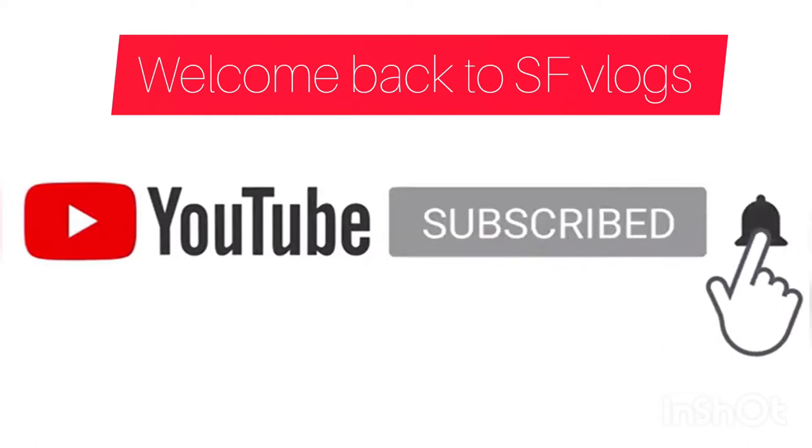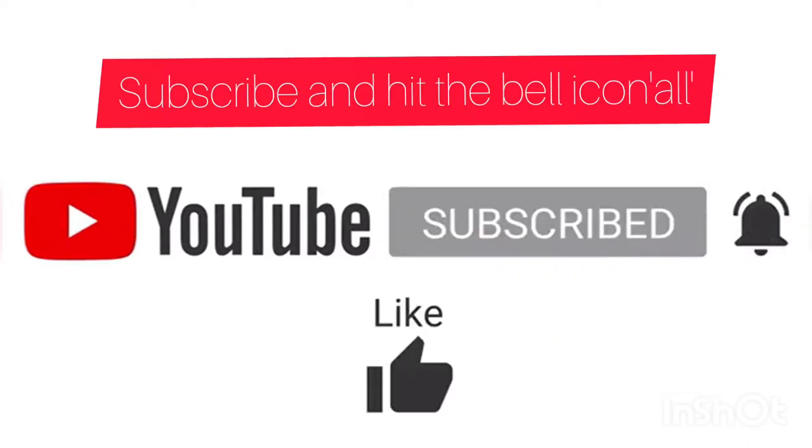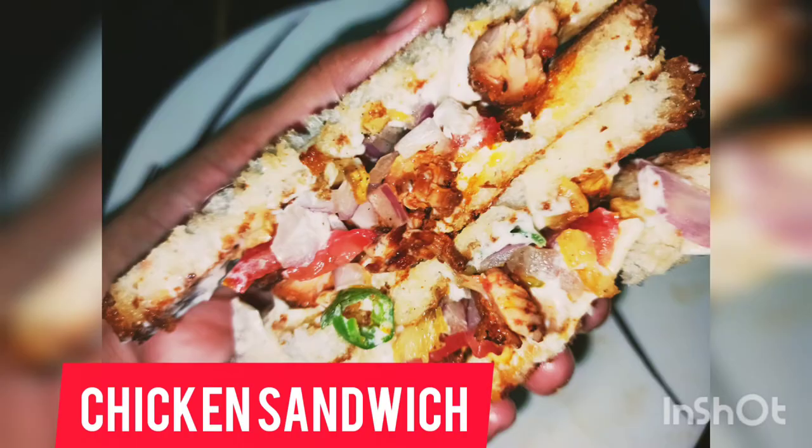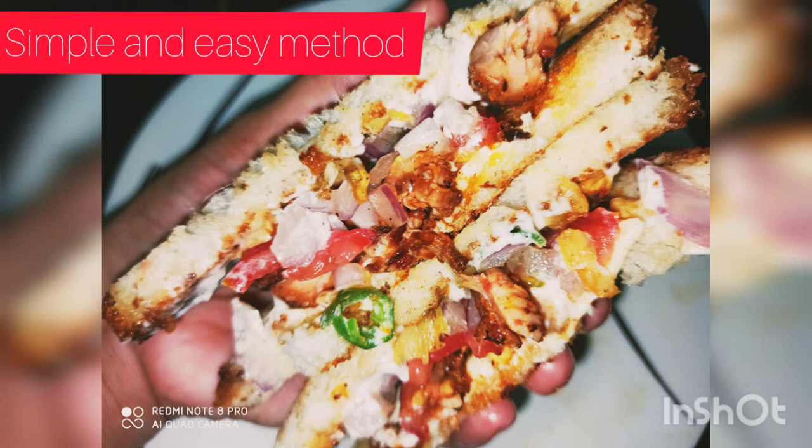Hello, welcome to SFLogs. This is a very helpful chicken sandwich. You can eat so many yummy sandwiches.